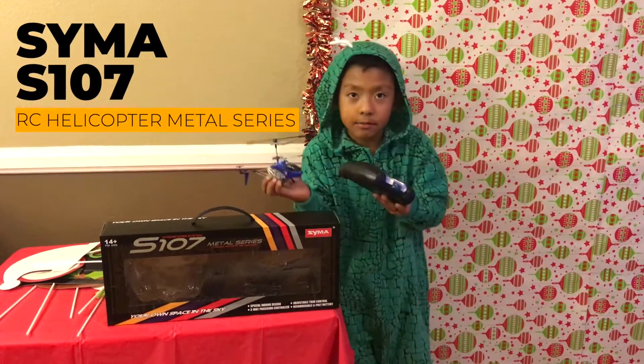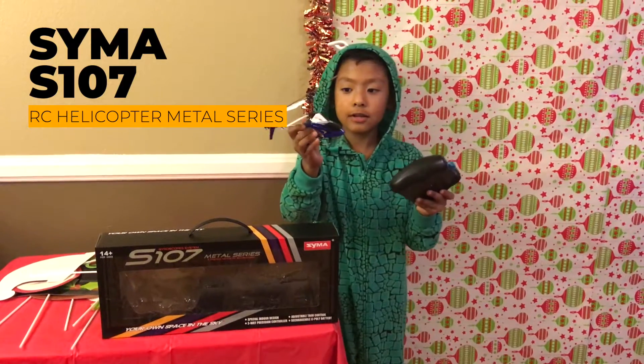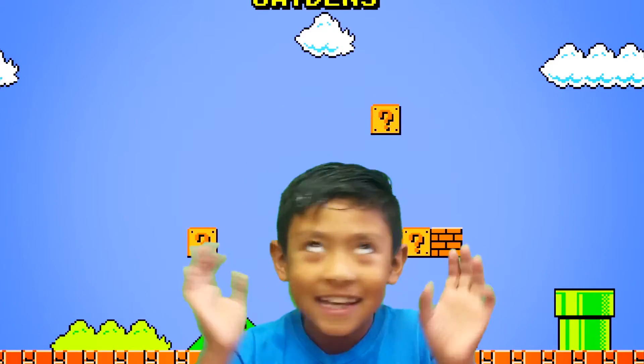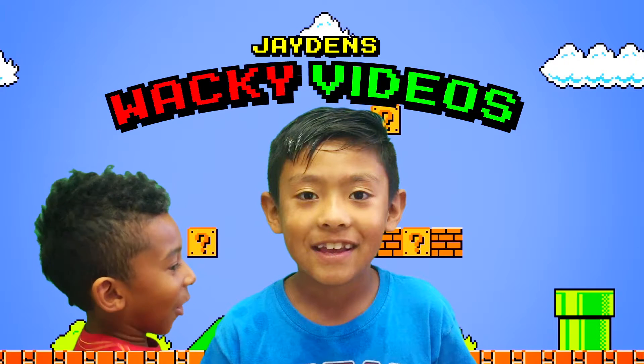Today I got a new toy and look at it. It's a blue color and it's pretty — it's a cool. Hey guys, welcome to Gina's Wacky Video. Today is just so wacky.